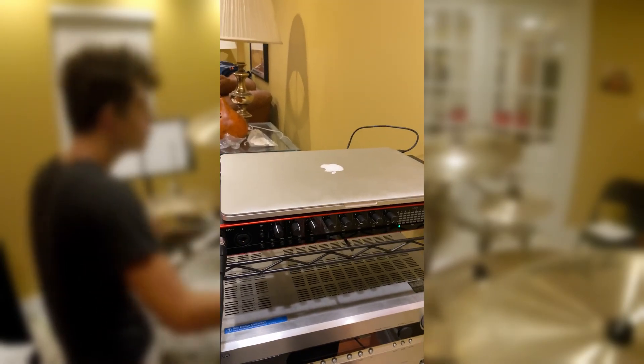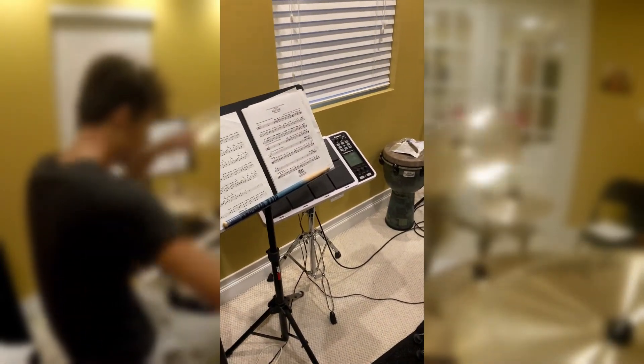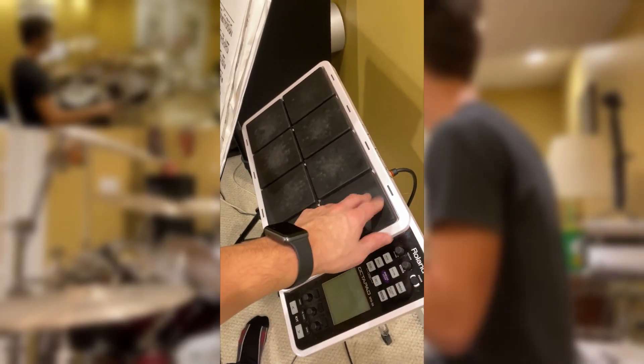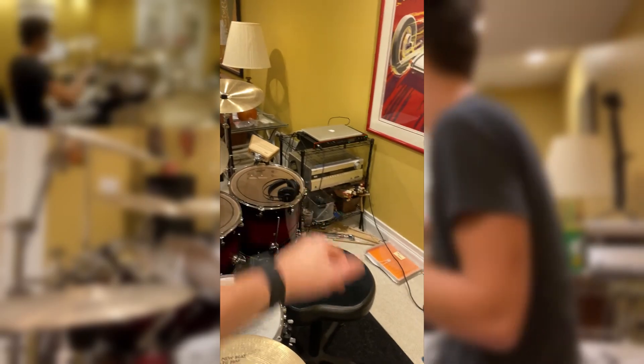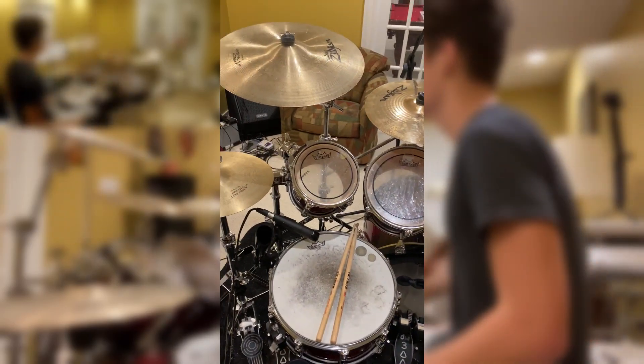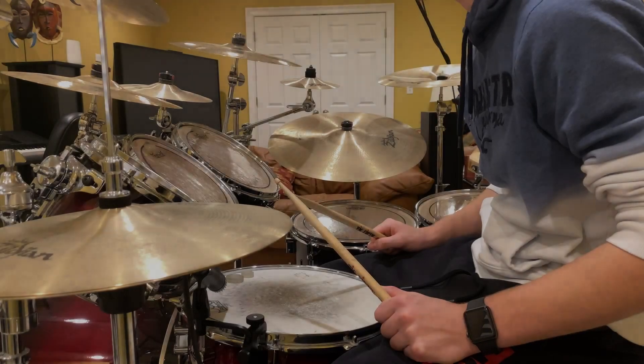So basically that is the whole setup. I have a music stand over here, and we have an Octopad which I might screw around with — plugging the MIDI into the Scarlett over there. I will be providing a demo at the end, so without further ado, here it is — this is 'Animal' by Neon Trees.